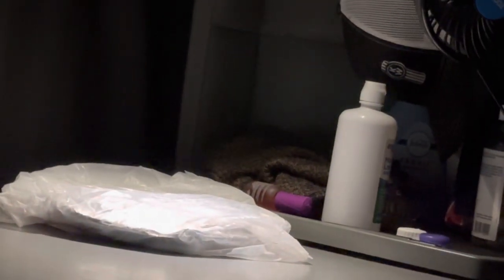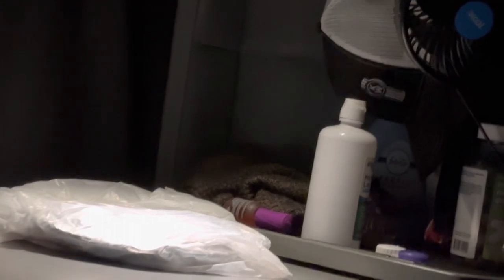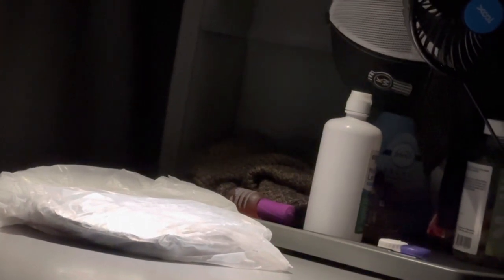We're going to wake up around four — our appointment is at five — hopefully everything's good and checks out. And no, that is not nail polish. You put it on your fingernail so you don't bite them, because I'm addicted to biting my nails. When I bite my nails and I have that on, it tastes like crap.